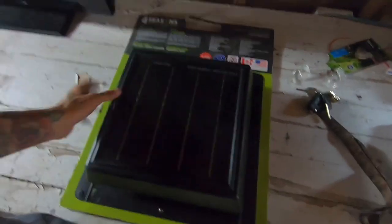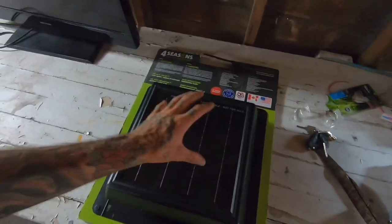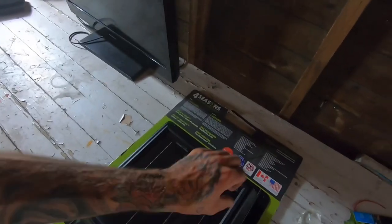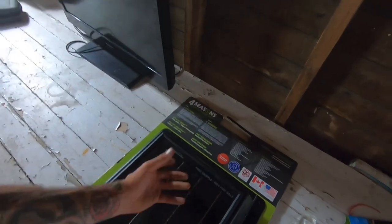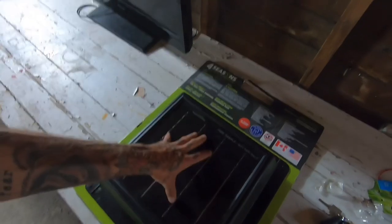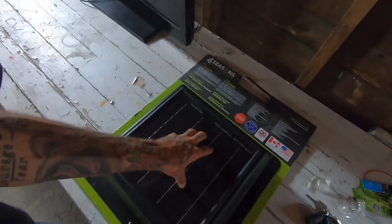If you guys don't know what the Go Green vent is - it's a solar vent system that has a solar panel on the top and a little motor inside. Every time the sun hits this, there's a fan inside that will turn and it'll draw the hot or cold air out of your building. For this example we're going to use it to draw the hot air out of here, and I'm sure in the winter time it's going to help me as well.